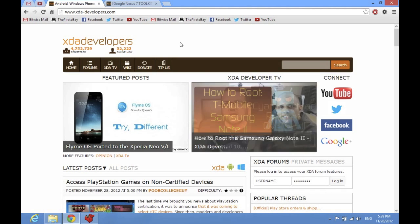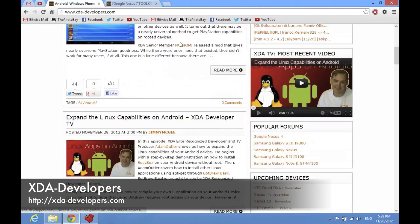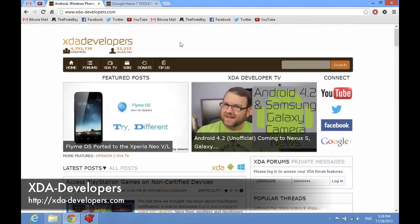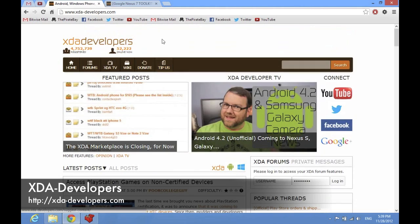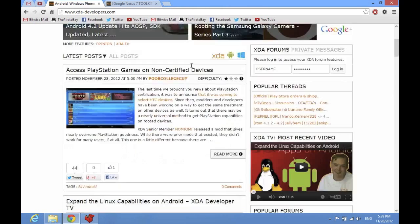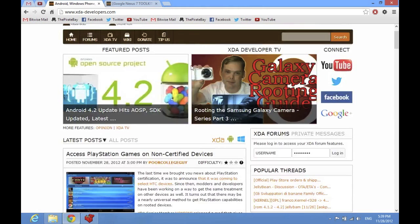If you're not familiar with XDA Developers and you want to mess around with an Android device like the Nexus 7, then what the hell are you doing? XDA Developers is an awesome website. It's got great forums, a great community, and a bunch of modifications.